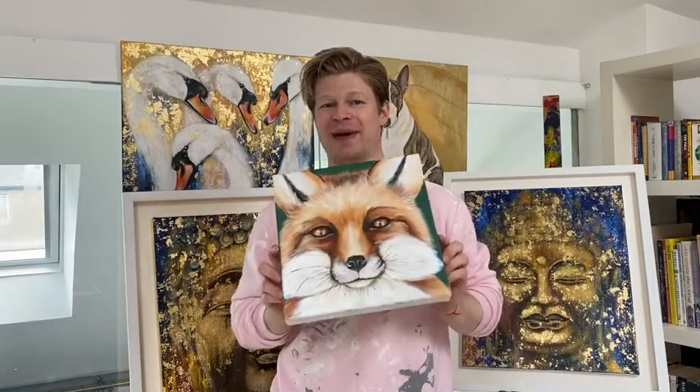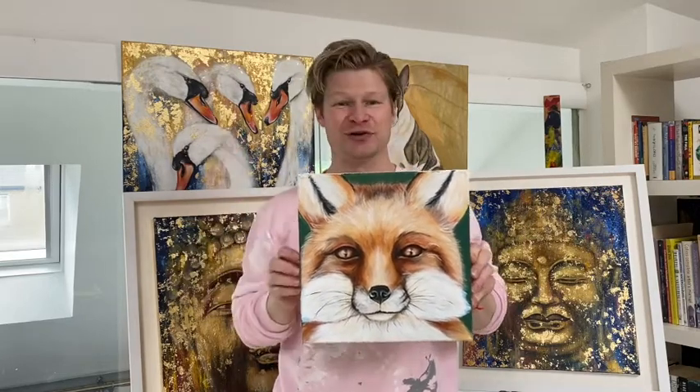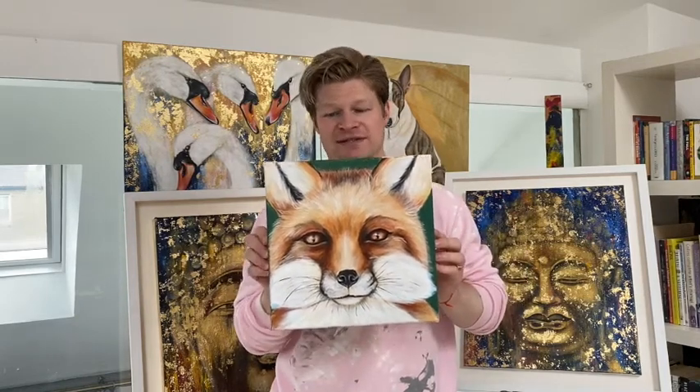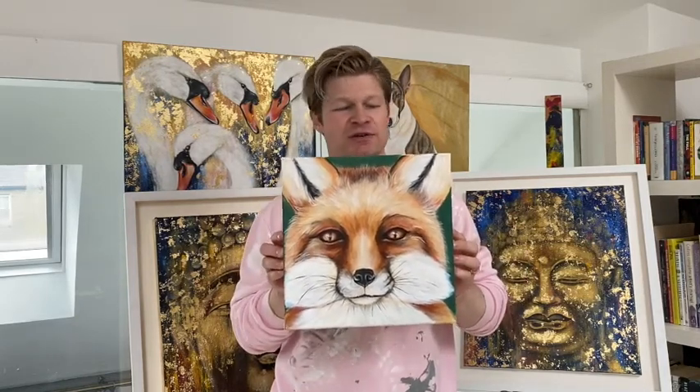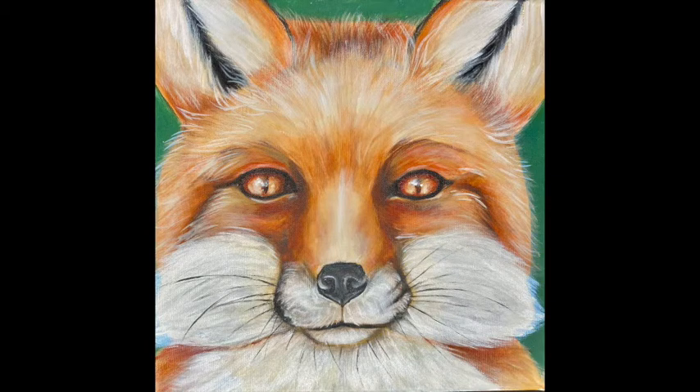In this episode, we are going to paint the fox. The fox pops up quite a bit in people's back gardens in urban areas, but also quite a bit in mythology — certainly in Irish Celtic mythology. It's believed the fox was brought to Ireland by the Norse, and the Druids certainly revered the fox. Really cunning, really cute, very fast and wonderful animals. So we're going to paint the fox in this episode.